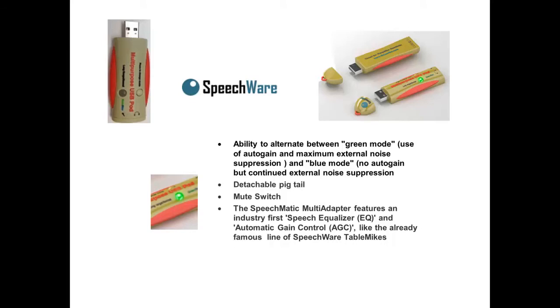The Speechmatic Multi-Adapter features an industry-first equalizer and automatic gain control, like the already famous line of Speechware table mics.